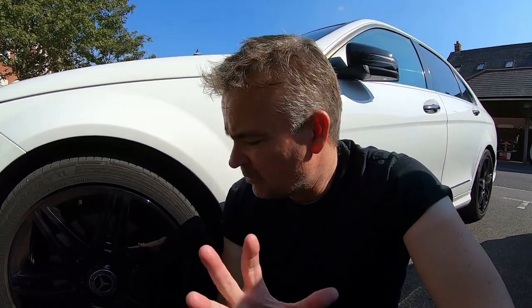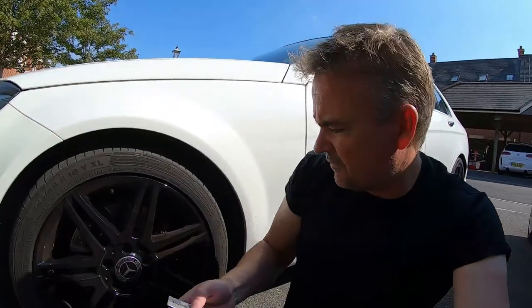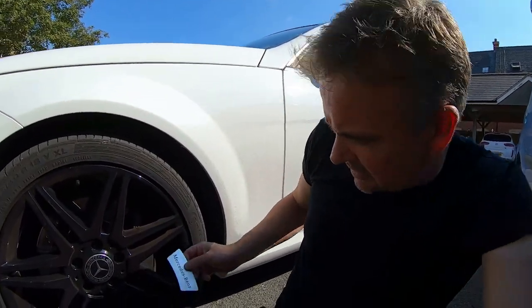I wasn't sure if I could actually take the plate off, so I just put a screwdriver behind it and prised it a little bit. It actually started to come off, so I thought there'd be no problem. But as I continued to prise it off it sort of jammed, and I continued and broke it.